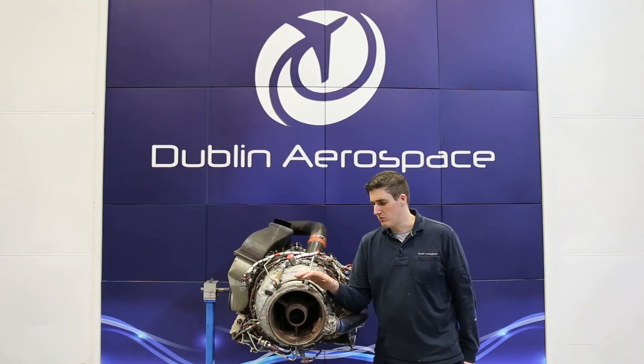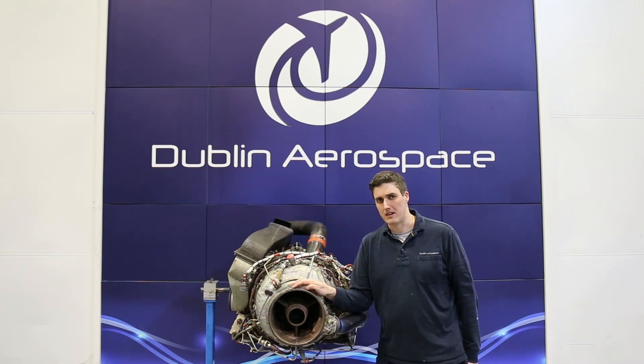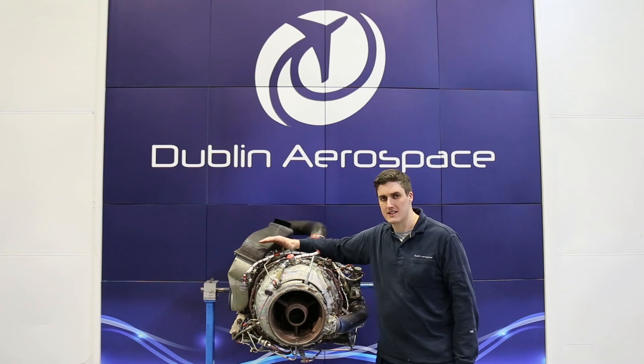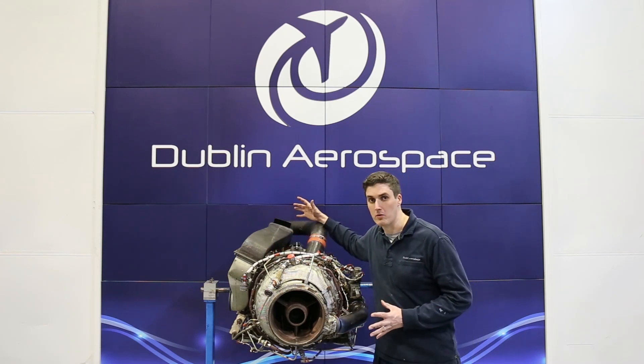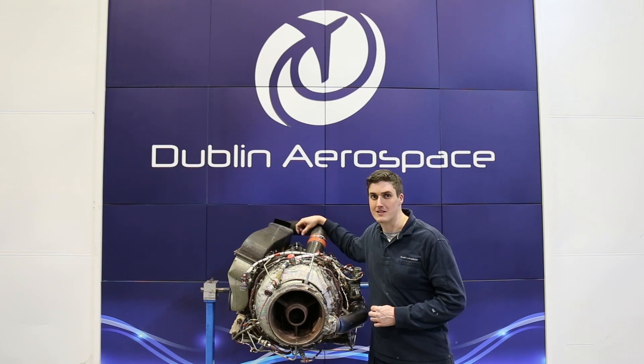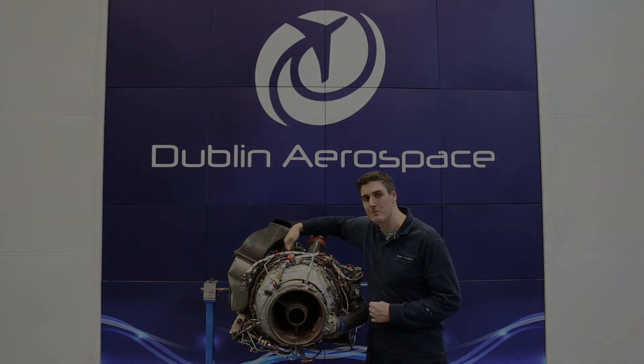So we've shown you what makes up an aircraft APU, what it consists of, how it operates, and all the sub-components. The last thing you probably want to see is one of them actually running — so you're going to have to wait for another video for that. Thanks very much for watching, don't forget to like and subscribe, and I'll keep you updated when we get one of these fired up at the test cell.